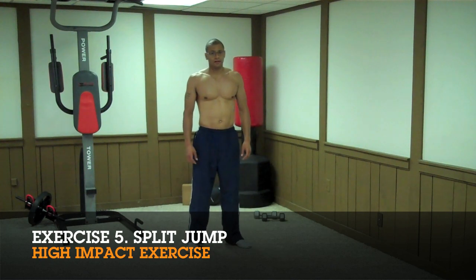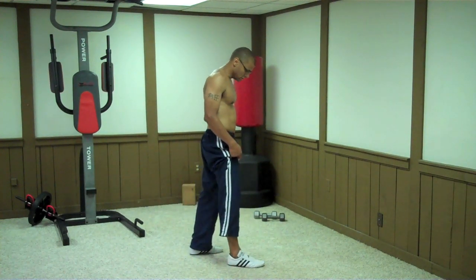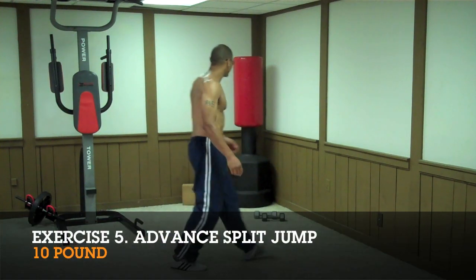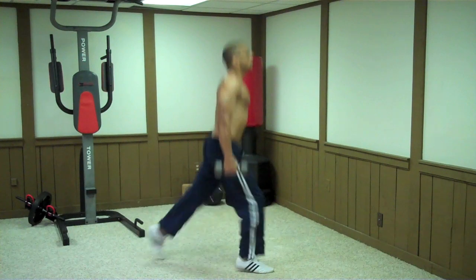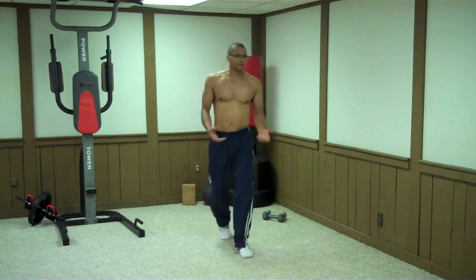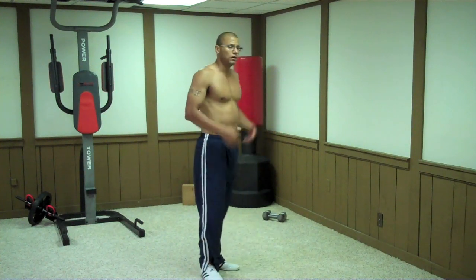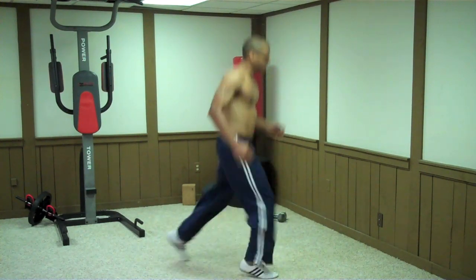The next exercise is the split jump, which is a high-impact exercise. When you jump up, land as softly as possible — toe then heel. Start in a lunge position with your torso straight, then jump straight up and switch your legs in mid-air. To make it harder, hold light weights in your hands. If you have bad knees, skip the jump and just step through: down to lunge, come up, step through. If you're just starting out and can't do many, do as many as you can, don't go all the way down, and keep the height slight.